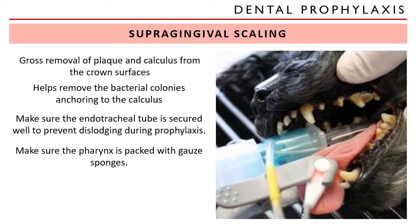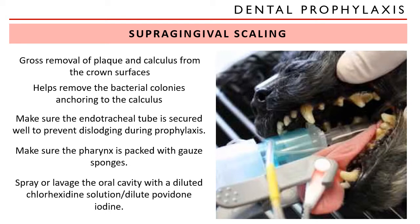Make sure the pharynx is packed with gauze sponges to prevent aspiration pneumonia. Make sure to spray or lavage the oral cavity with a diluted chlorhexidine solution or a very diluted povidone iodine, to at least decrease the level of contamination. For you, make sure to wear protective attire like masks and gloves during such a procedure, because ultrasonic scalers cause immediate contamination of the environment with bacteria-laden water droplets.